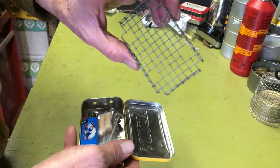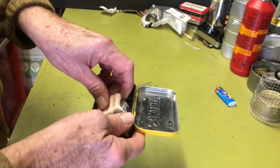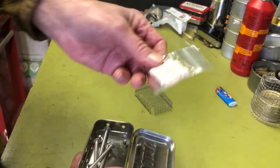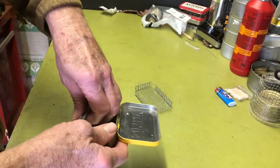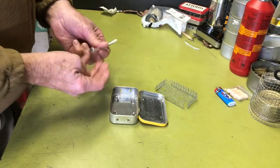It's got a grate to hold the fire up so you can get good ventilation. You can have room for a mini Bic — in this case I've got some Tender Quicks. I actually did use this one for a while as part of my survival kit when I went out skiing.